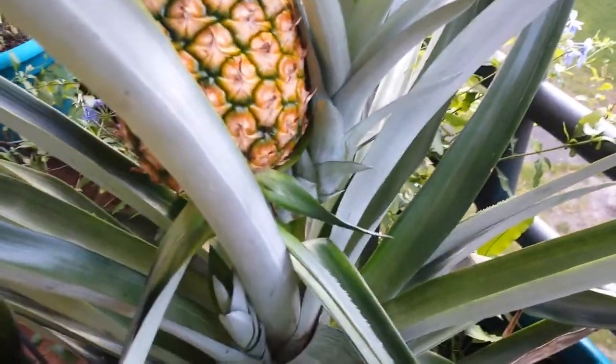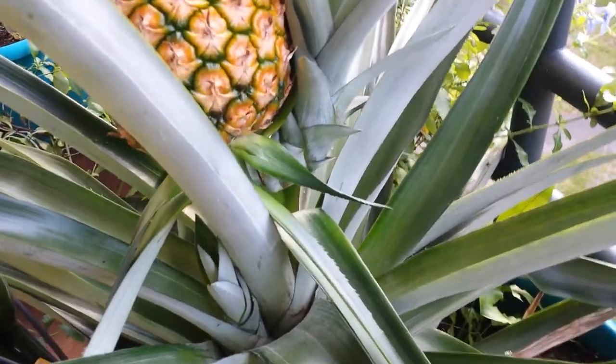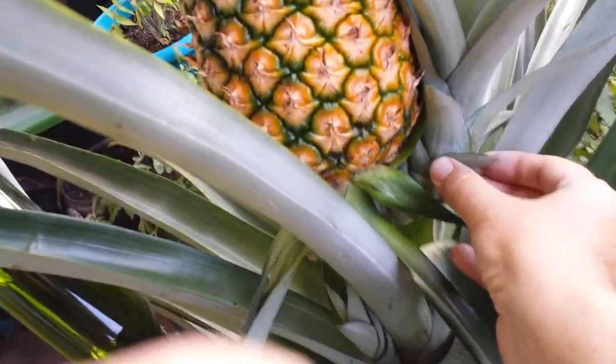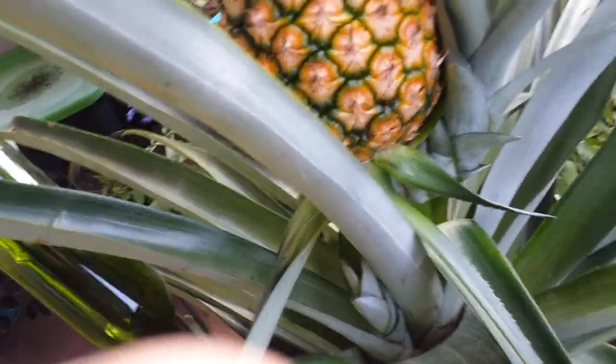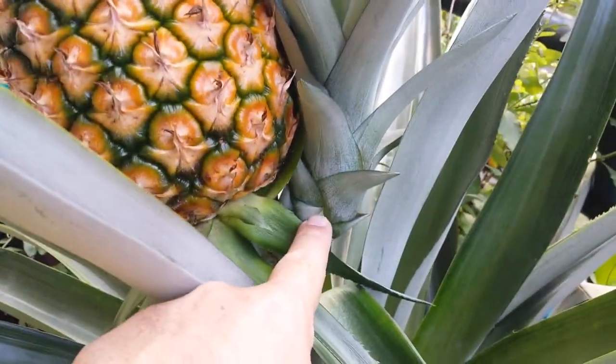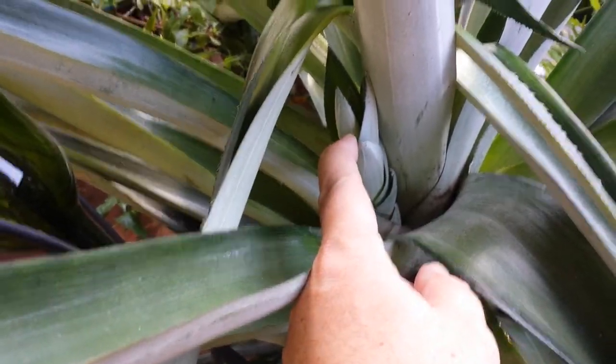If you've watched any of the past videos, you've heard us talk about where new pineapple plants come from. Down here at the bottom, the base of the pineapple, this is a new plant coming off — this is what's called a sucker. That will become a new plant. When we do harvest, we'll cut it down here below and put this off to root. You can see there's another new one coming up right here as well.